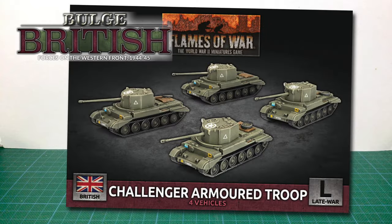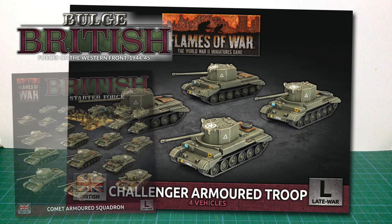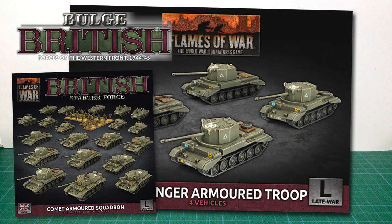This is BBX-72, the Challenger Armoured Troop box set for British forces in Flames of War. The box gives you four vehicles, enough for a full troop. I have a couple of the resin versions of this vehicle from the previous edition, but I'm very keen to see what these are like in plastic. You also get some plastic Challengers in the very good value Comet Armoured Squadron starter box set, which is where my review example came from.